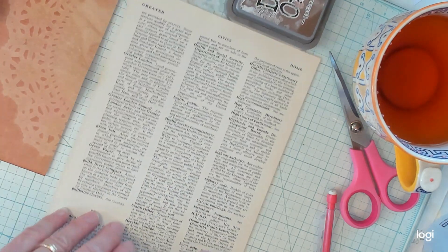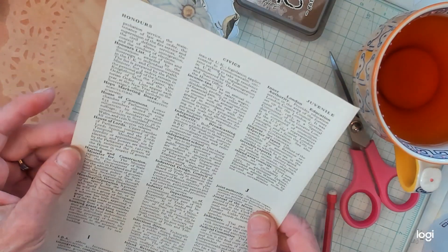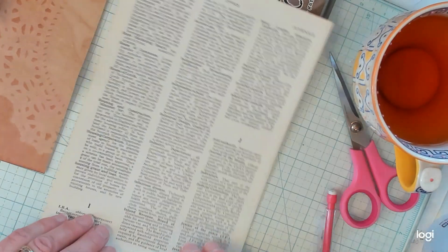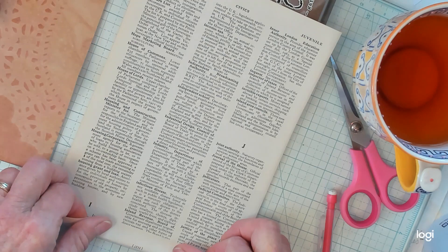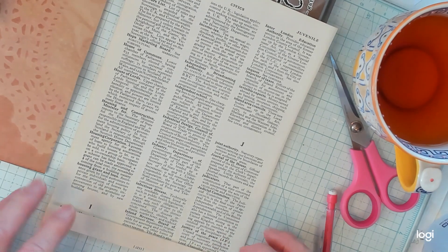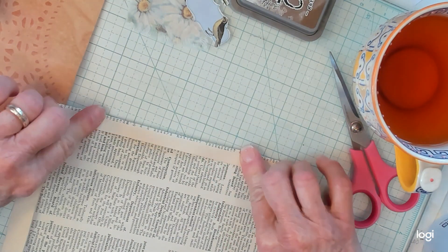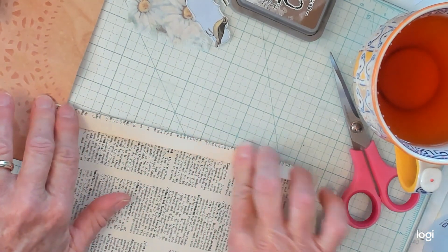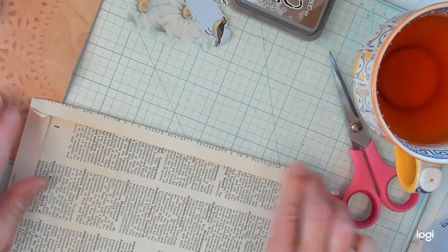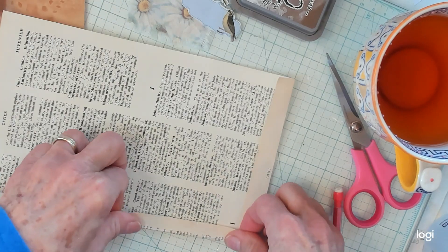First what we do is we take our book page. Mine is kind of like an encyclopedia. And you turn it up on the bottom of the page, then you turn the sides in. I'm turning all of them in. Top, and I'm supposed to do it halfway straight.